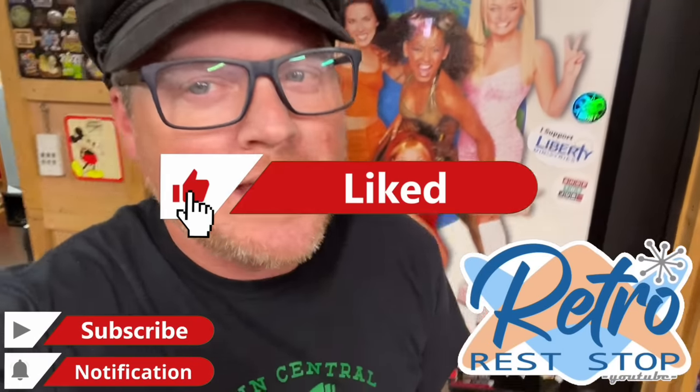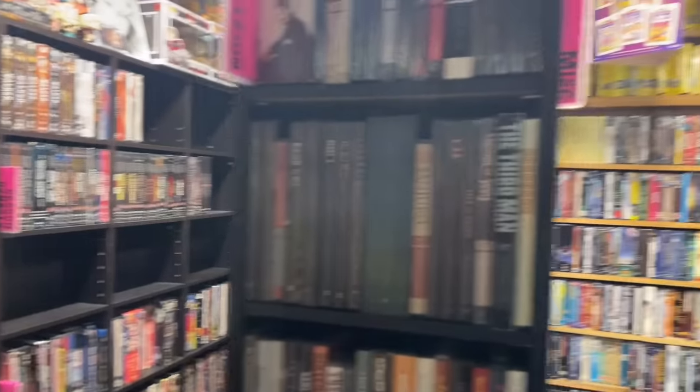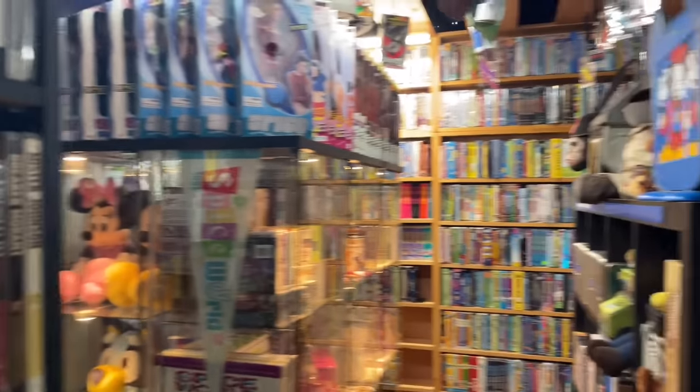Hey everybody, today is Monday, October 9th, 2023, and this video brings us into my house. Today I'm going to be showing you something I've been wanting to show you for some time — my collection, my library, my cinematic media library. I occasionally go out and thrift, hunting for DVDs, Blu-rays, VHS, Laserdisc, 4K, and even more weird and obscure formats with movies, documentaries, and TV shows. Today we're diving into where I actually store everything I pick up on my thrifting adventures.